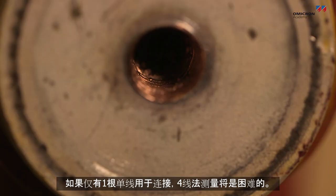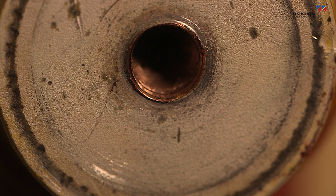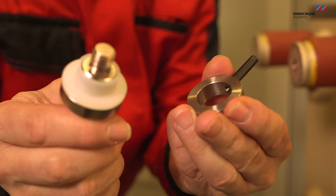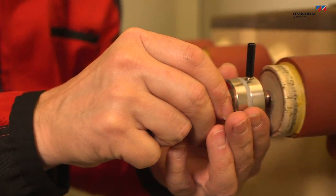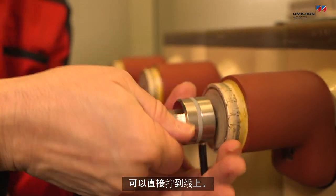If there is only a single thread for making a connection, a four-wire measurement can be difficult. In such a case, a Kelvin screw can be used. The Kelvin screw provides a separate current and voltage connection point, and it can be screwed directly into the thread itself.